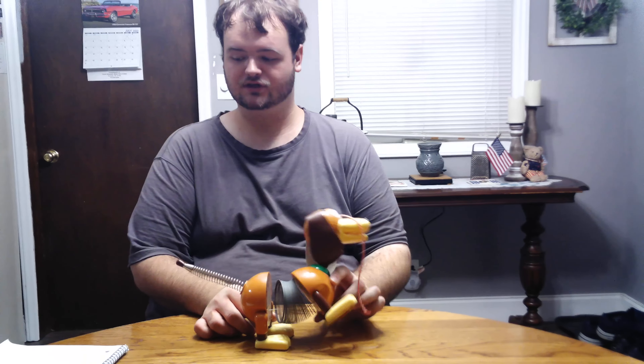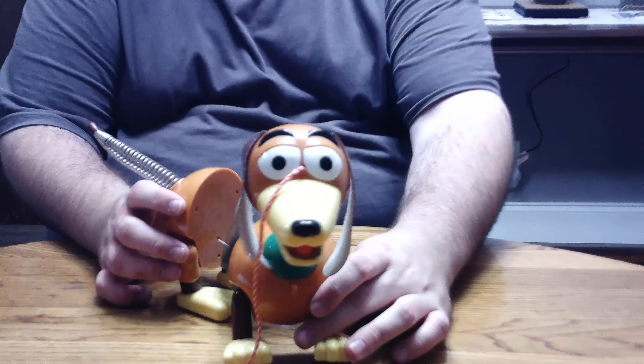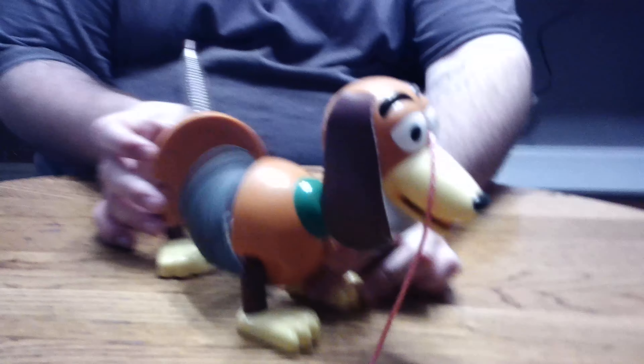Hello everybody. Welcome back to 10 Man Collections and today I'll be talking to you guys about my 1999 James Industries Toy Story Slinky Dog. I just love the fact that it looks like the one in the movie. They sculpted the faces on really good. It's one of those pull toys.